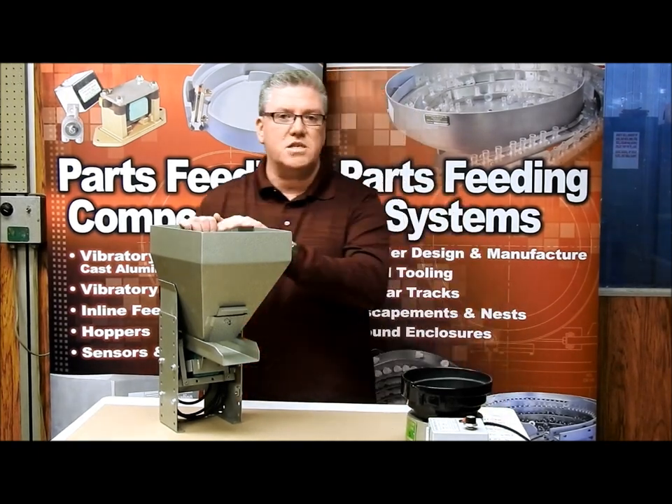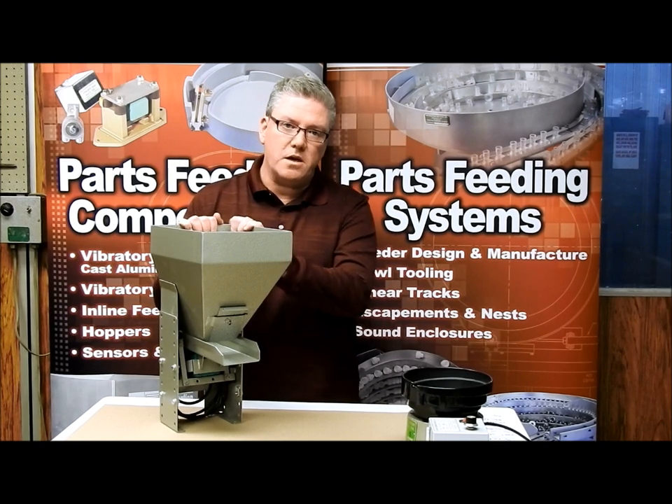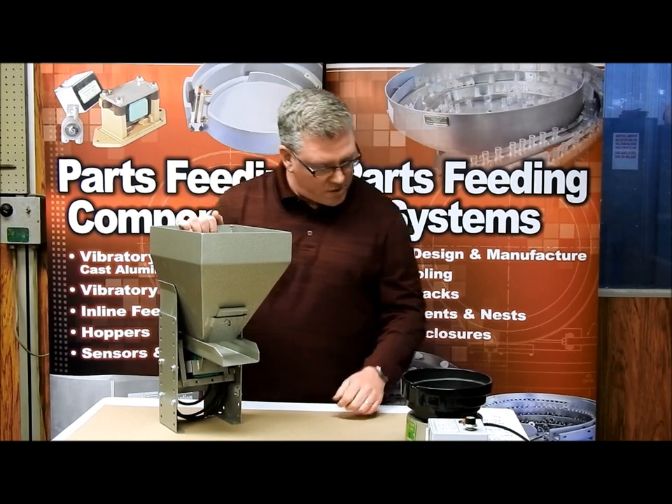We offer these in 120 volt or 240 volt options, so depending on your electrical requirements we can provide one that's appropriate for your situation.